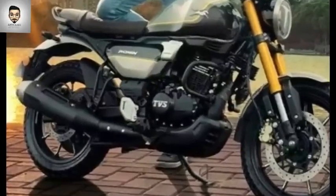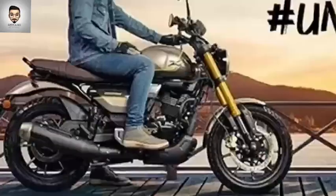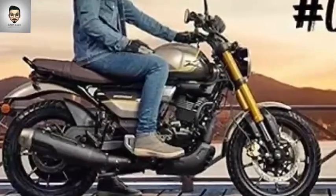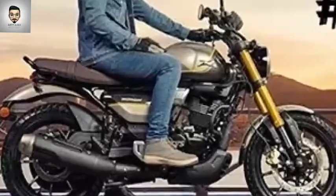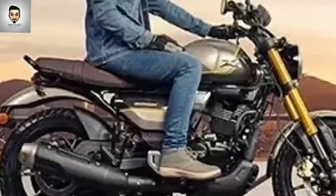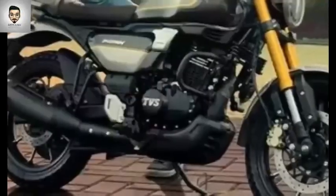This is a 225cc engine. They are now trying to push for open speed performance. The engine displacement is confirmed at 225cc.